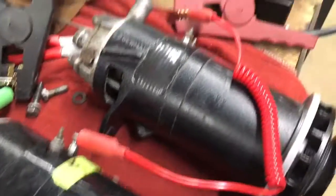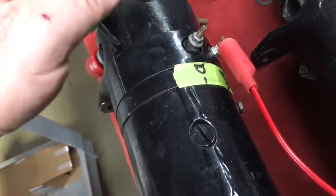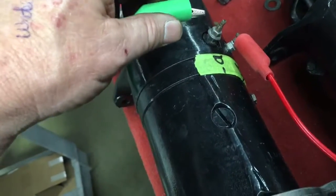All I need to do is take a battery source and hook power to the D plus, then hook the ground to the D minus — or the negative, or the F, whatever you want to call it.